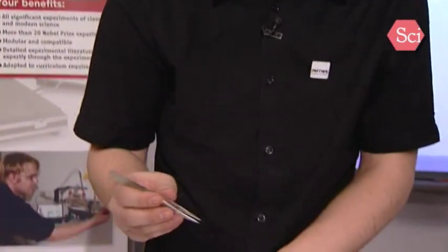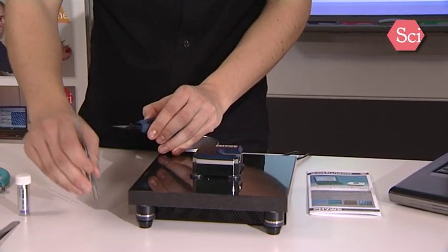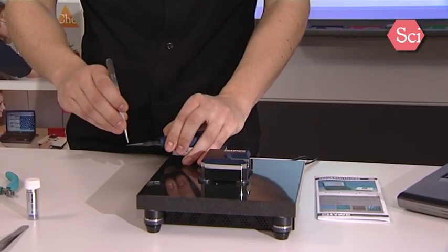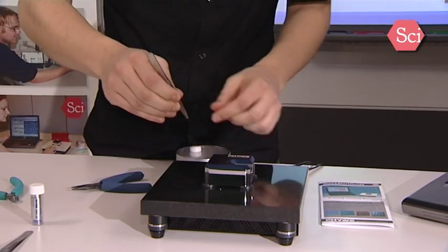Now take the tweezer to get rid of the old measurement tip. Take out the old one. Now take the freshly prepared tip and use the tweezers to install it in the system.